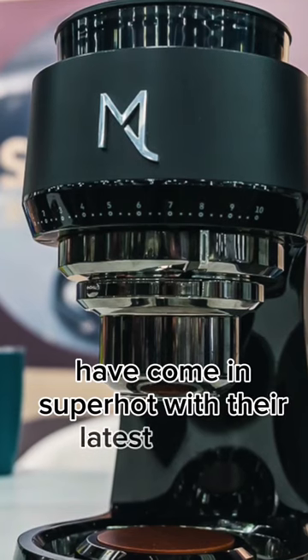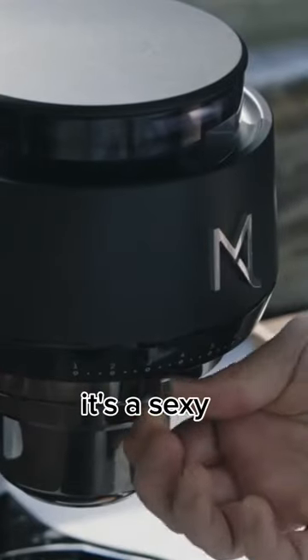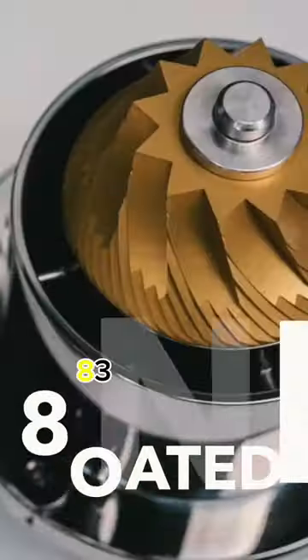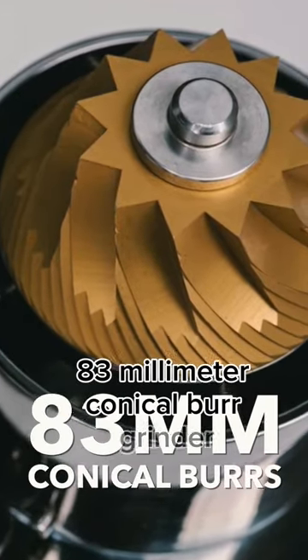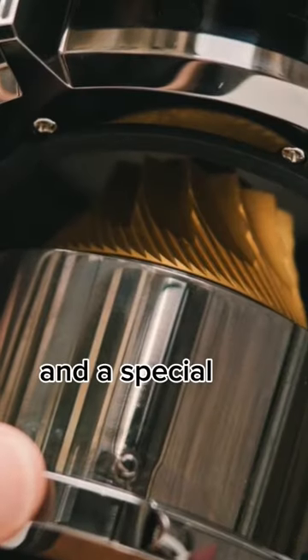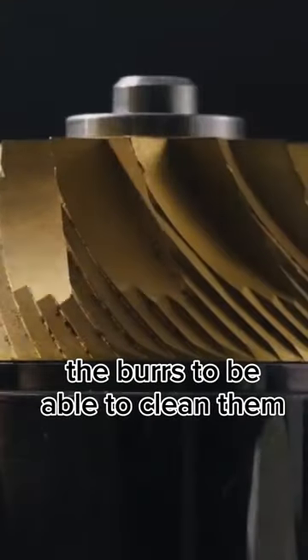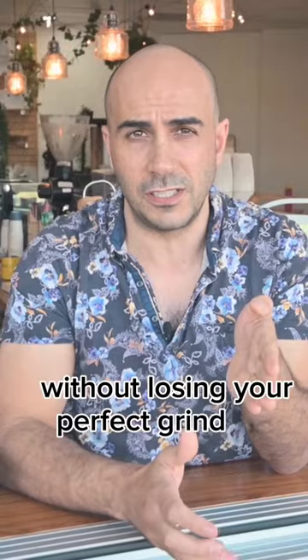Taiwin-based MX Cool have come in super hot with their latest grinder called the Ares. It's a sexy AF titanium-coated 83 millimeter conical burr grinder with variable speeds from 90 all the way up to 150 rpm, and a special hook system that allows you to unlock the burrs to be able to clean them all out without losing your perfect grind size.